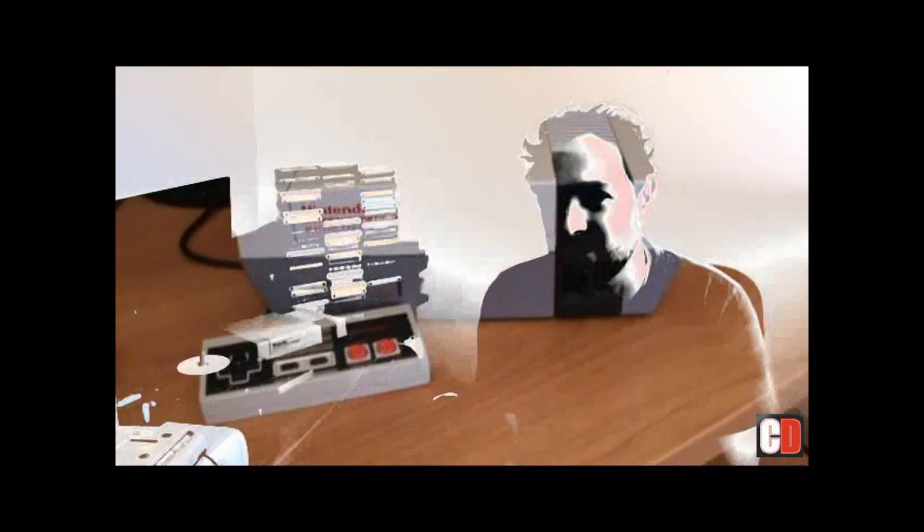With so much Sega love on my channel in the past, I thought it's only fair that I finally check out the good old Nintendo NES - one of the classics from the 80s. It rose from the ashes like a phoenix from the crash of 1983 and restored everyone's faith back into video gaming after Atari and others helped make it turn into a big downfall. It was a great time, especially for Nintendo and for video games.